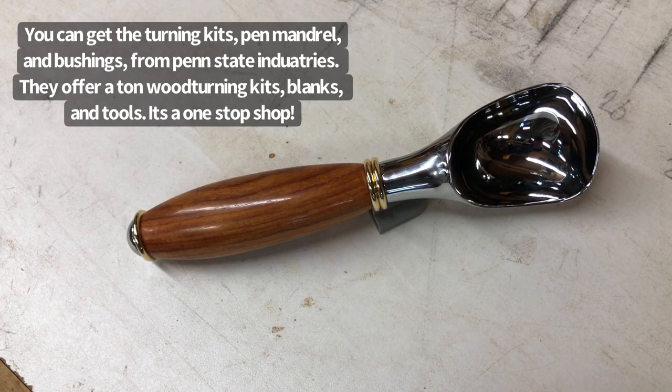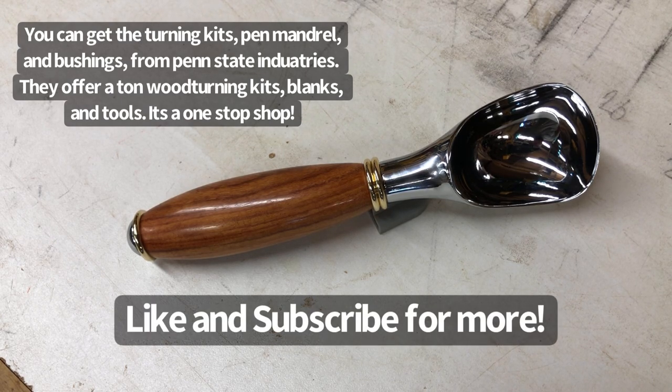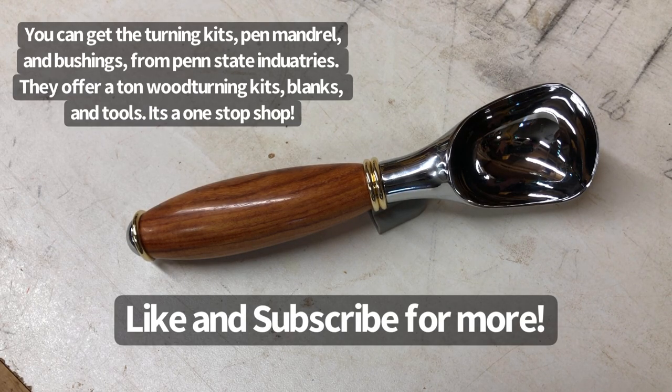If you'd like to see some more woodworking videos — especially some woodturning — I have a ton planned for the future. So hit like, subscribe, and stick around for next time. See y'all.